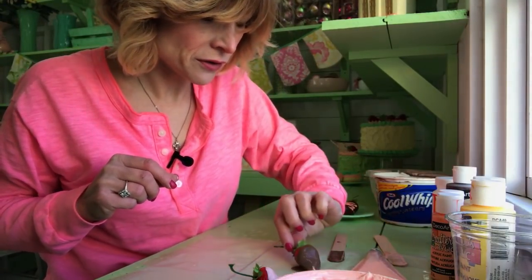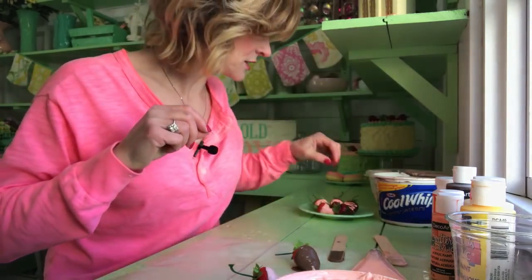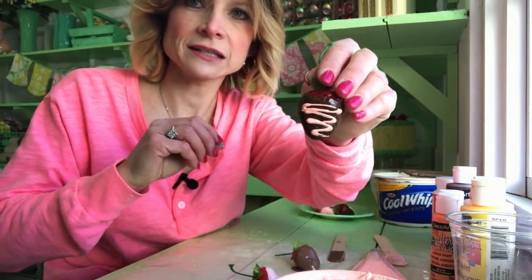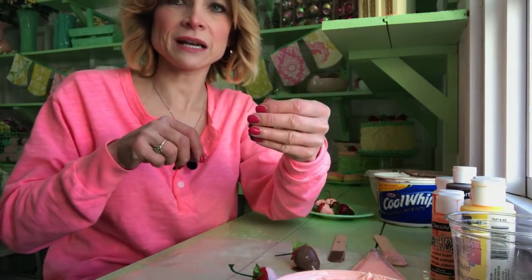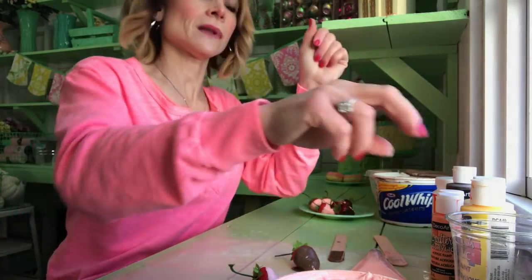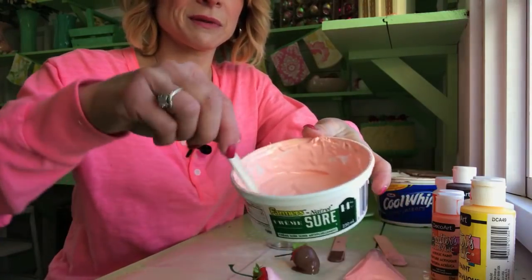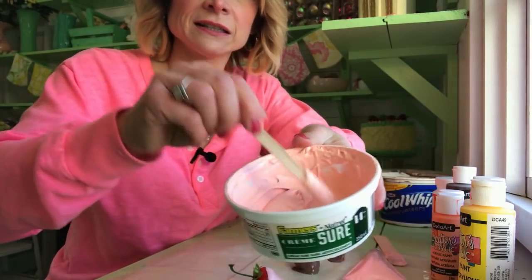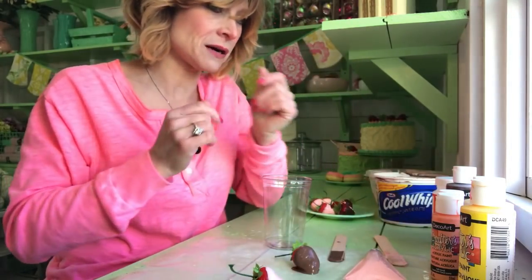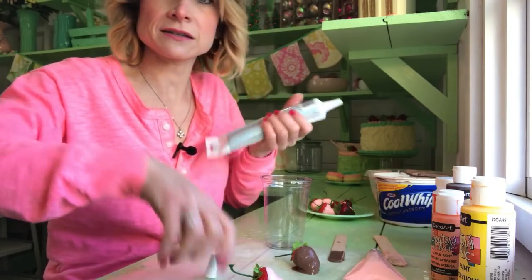Once you do all that, for the top drizzle, I use the caulking for that. Some people have just used paint, but I like the caulking because it makes it a little thicker. I'm just going to demonstrate. I have my caulking pre-mixed. Here's one that is pre-mixed, a soft pink here. It's just a little different than the Mod Podge. Here's the caulking — it's white, it's not clear, it's a solid white.